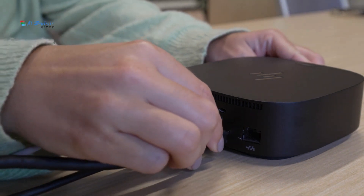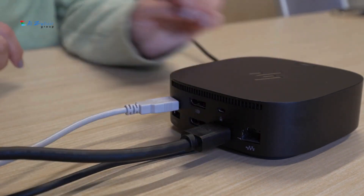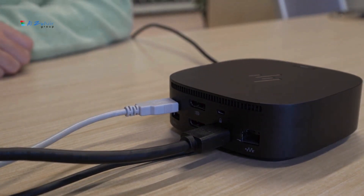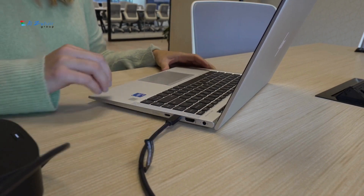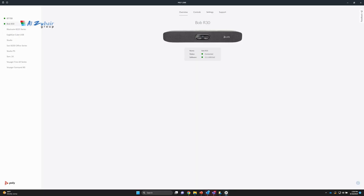This simplifies the connection for the user and also provides the added benefit of powering their laptop, so they don't have to worry about setting up their power supply. When the user is ready to start their meeting, they just need to connect a single USB-C cable from their dock.